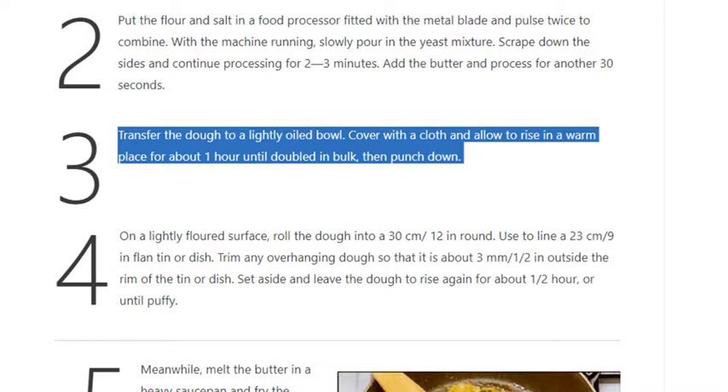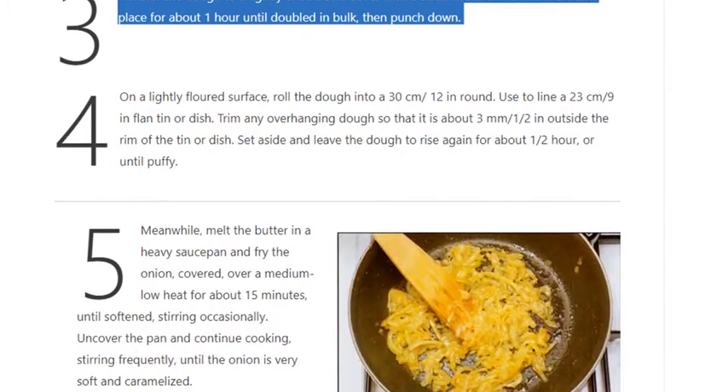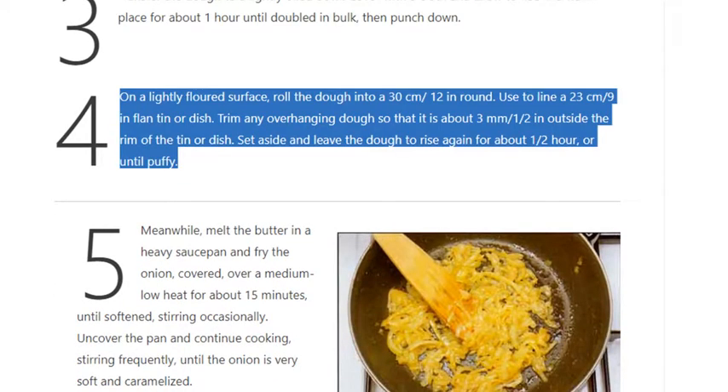Step 3: Transfer the dough to a lightly oiled bowl, cover with a cloth, and allow to rise in a warm place for about 1 hour until doubled in bulk, then punch down. Step 4: On a lightly floured surface, roll the dough into a 30cm (12 inch) round and use it to line a 23cm (9 inch) flan tin or dish. Trim any overhanging dough so that it is about 3mm (½ inch) outside the rim of the tin or dish.